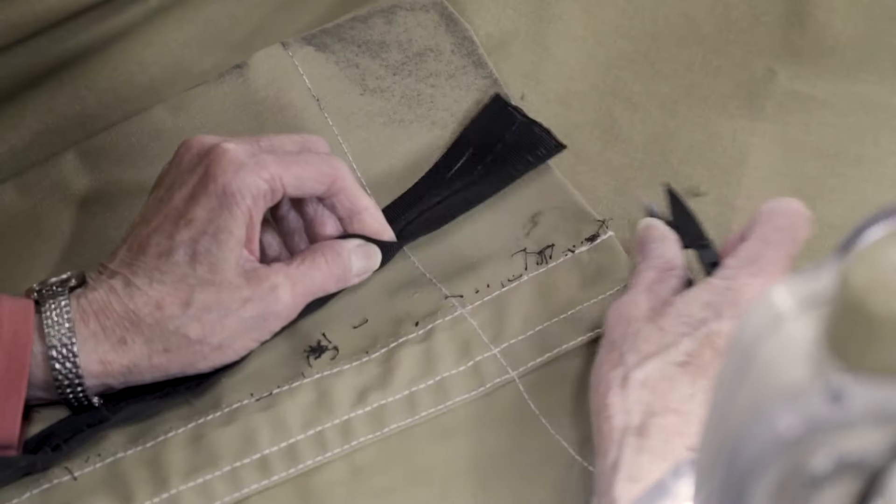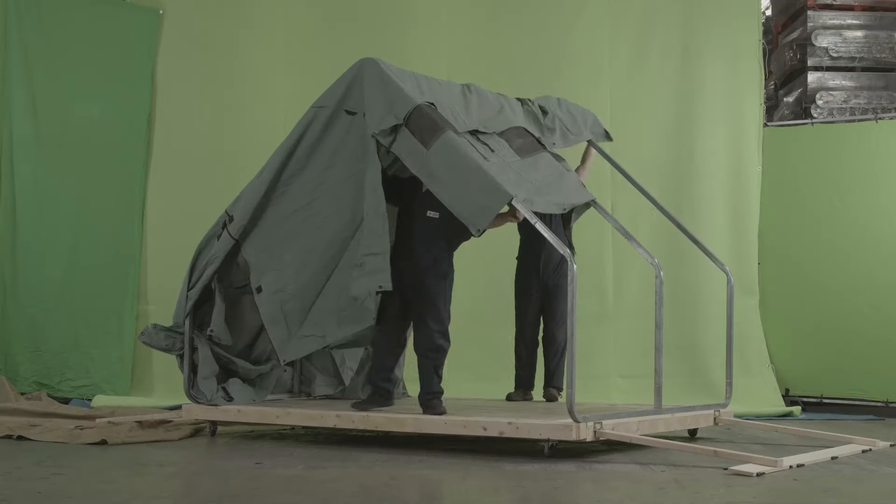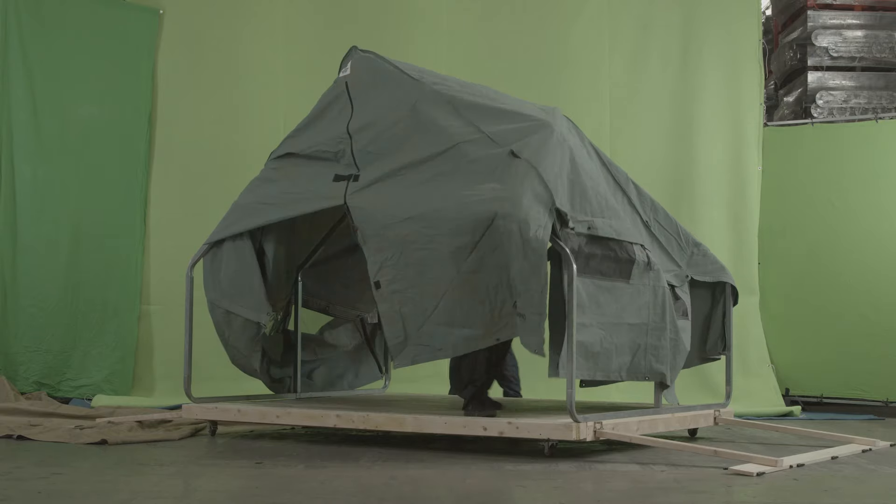The first step was to say, let's take the pieces apart. For us, it was very important that this was a tent that anyone could assemble. I have set up so many traditional wall tents and I've always needed help, always had to have an assistant, but with the Liminal Tent, I can do it by myself.